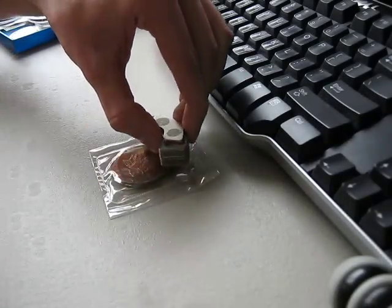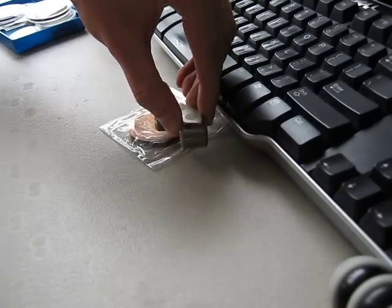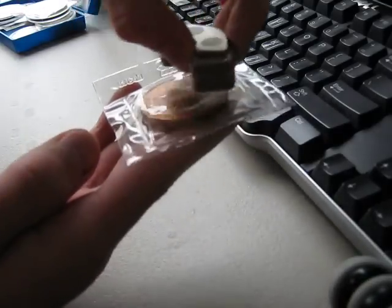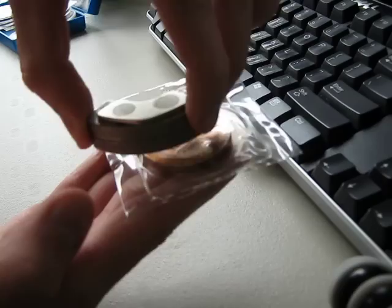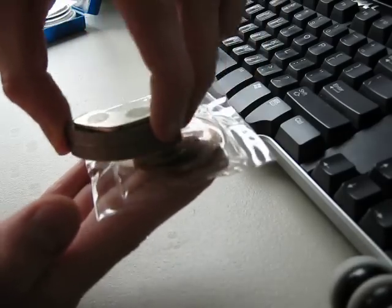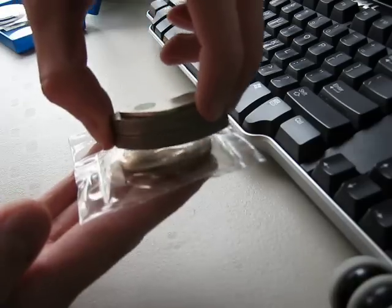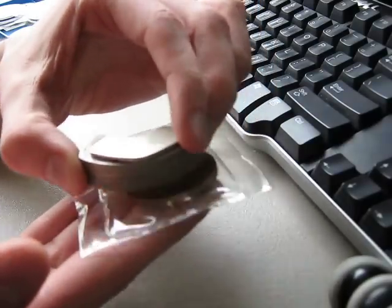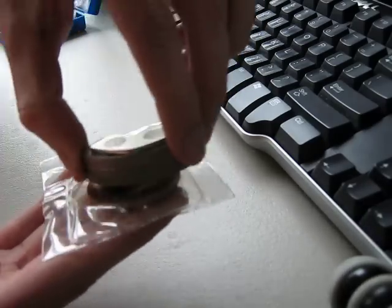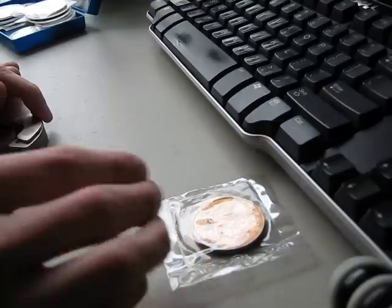I'm trying to do this left-handed — I probably should have put the camera on the other side. So I'm not physically touching the coin here, or the plastic. It's kind of hard to find a sweet spot on this sometimes. I can feel a lot of resistance, definitely. This one has been verified to a certain extent based on the magnetic properties.